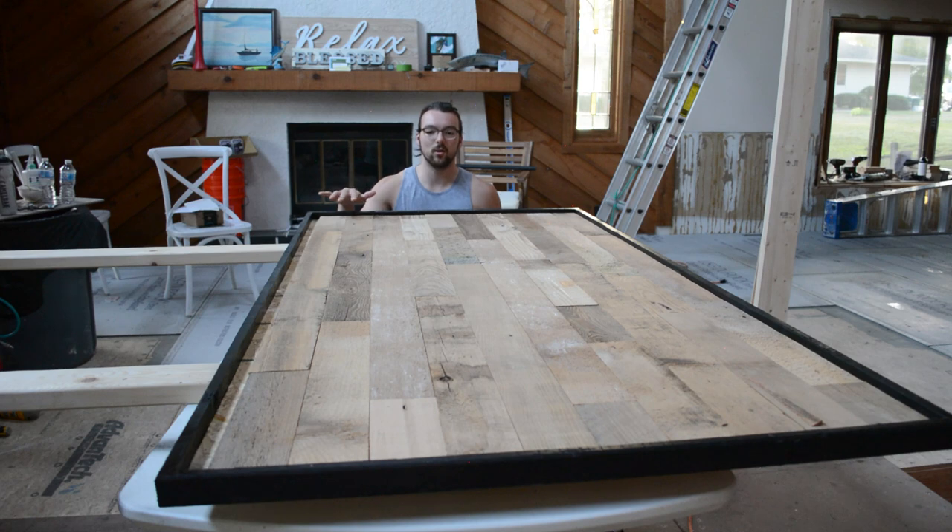Now we've got all the boards laid, and we have about an inch of leftover space. So we're going to use our leftovers and rip them down on the table saw to get a nice little strip. We made sure to leave that at the bottom because it'll probably be covered up by pillows or the mattress. We made sure to have a full board at the top since that's what you're definitely going to see.